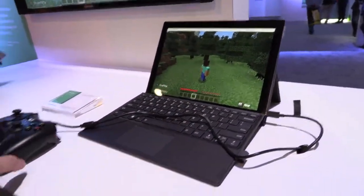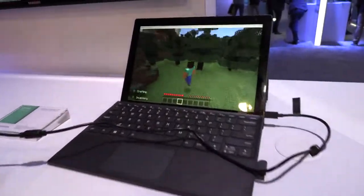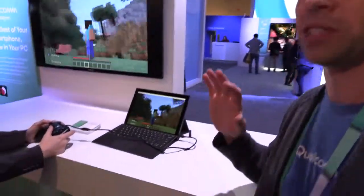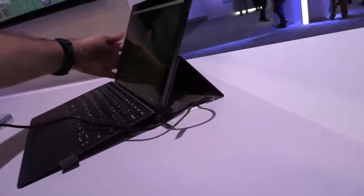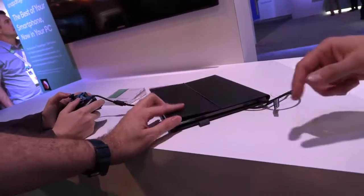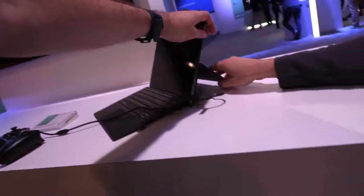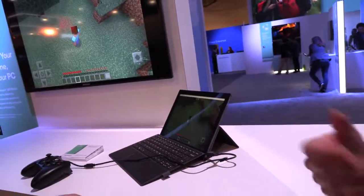It's running a game right now. Right here you're showing that people will just be able to play — though of course this type of device, no matter who makes the processor, is not going to be your gaming rig with VR headsets. This is the Lenovo Miix 630 — a similar form factor to what HP has done, with a little difference in the keyboard but a similar design, also using Snapdragon 835.